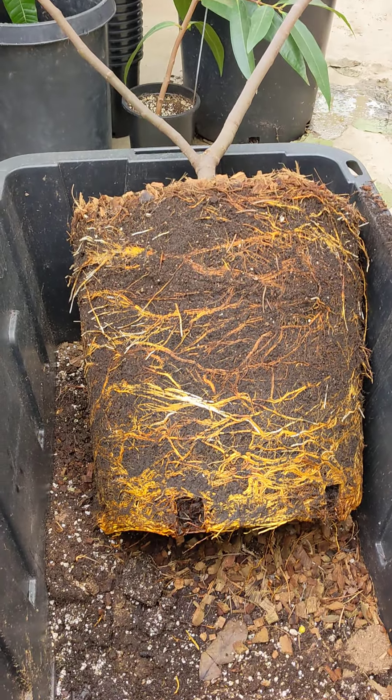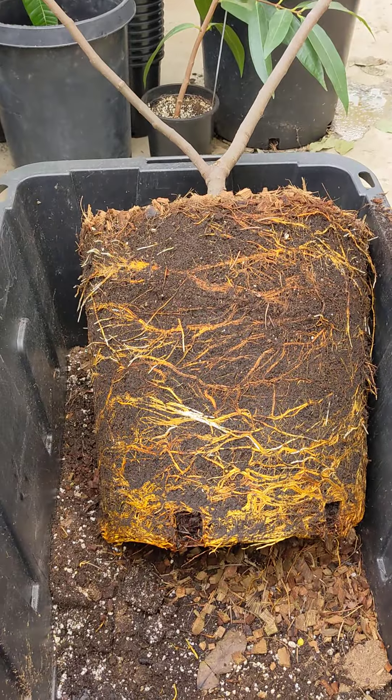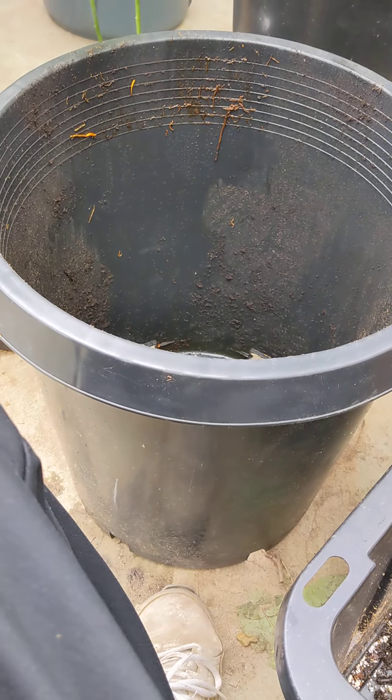This is a black Madera fig that is just starting to come out of dormancy. I've had this since it was a small cutting for about two years, and I had it in this 15-gallon pot for about a year.